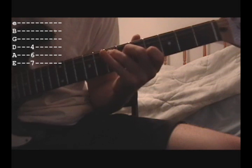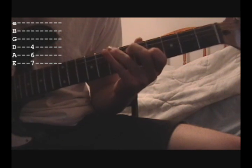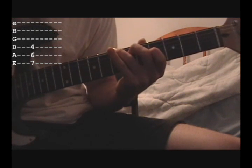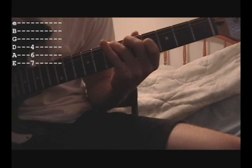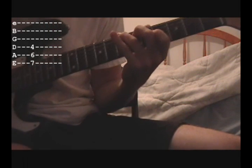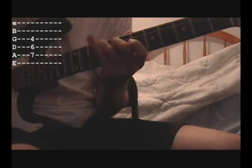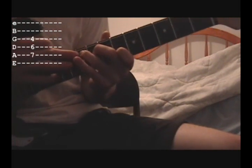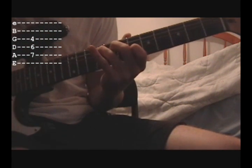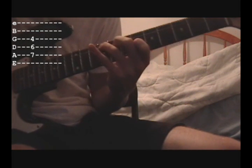For the next one, you just move this formation up one string. So it goes E 7th, A 6th, and D 4th. And then the last chord before it starts over again is all the way down here at the 9th fret of the A string, 8th fret of the D string, and 6th fret of the G string.